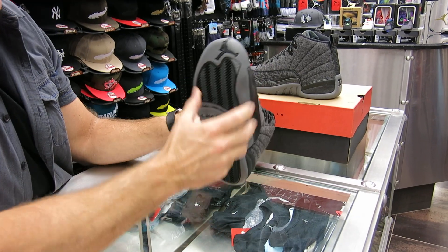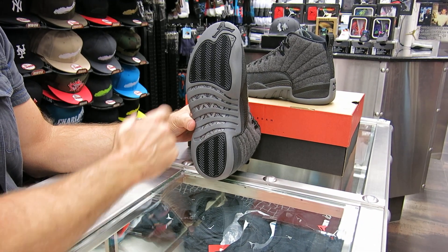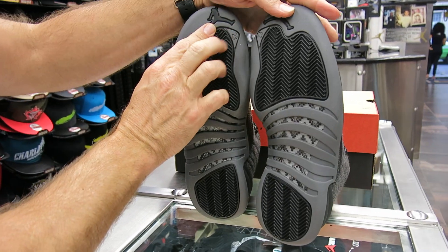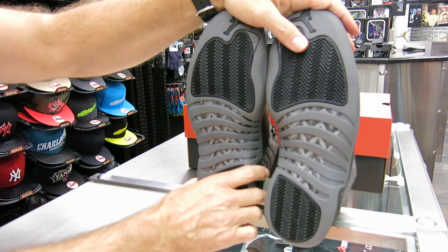It's also got a carbon fiber plate on the bottom. You got the 23 there, Jumpman on both bottoms here. Just to show you both bottoms — the gray and the black. Those are pretty cool.